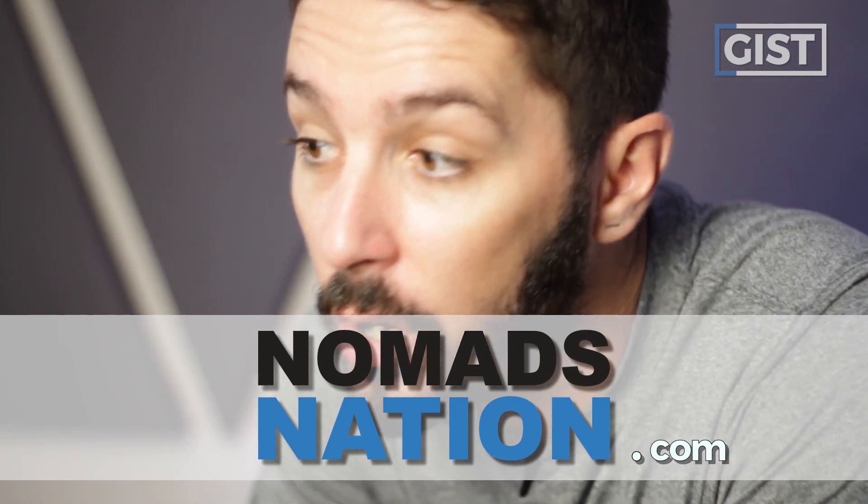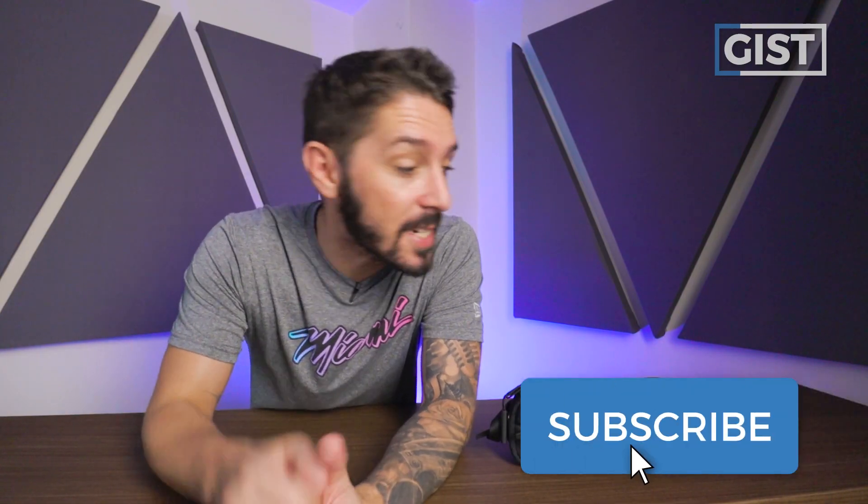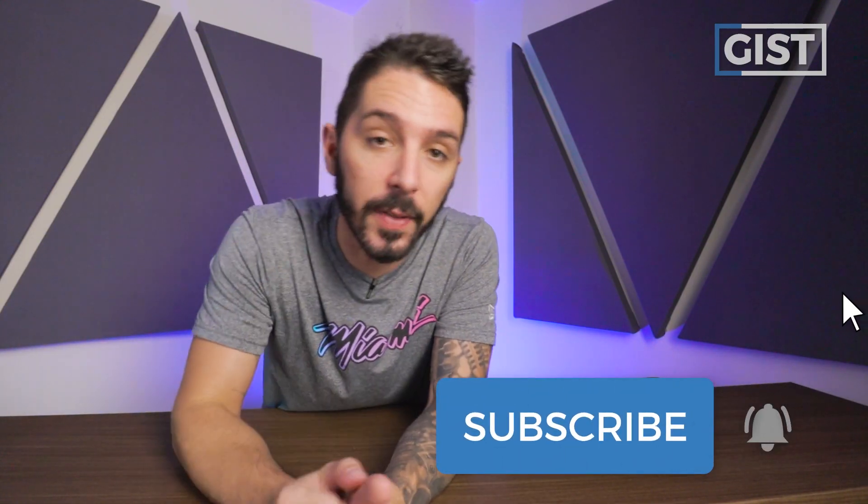My name is Aaron, the guy behind the camera is Tav. When our powers combine, we are Nomads Nation. We do the best backpacks and tech pouch gear reviews on the web. If that sounds like your cup of tea, hit the subscription button and the notification bell.